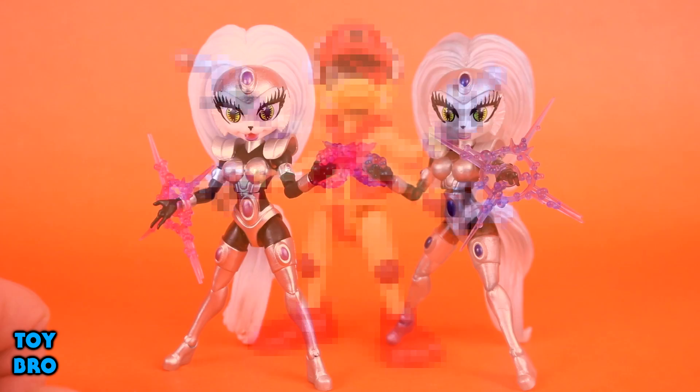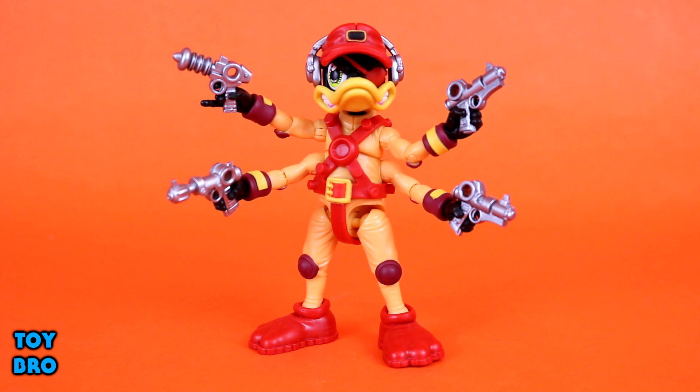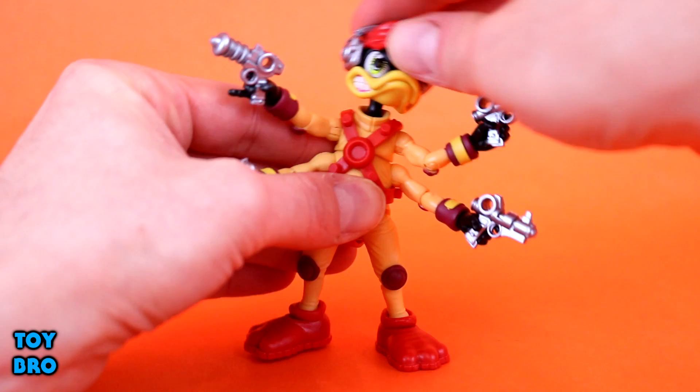Here he is - the man himself, Dead Eye Duck. A longtime favorite character for me: weird character, weird design - space duck, eye patch, four forearms, four guns. How can you go wrong? This is very much in line with the other figures, with tons of accessories, great articulation, great sculpt, and great overall likeness to the source material. The head is on a double ball peg so you've got tons of movement all around.